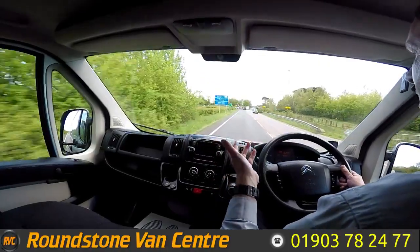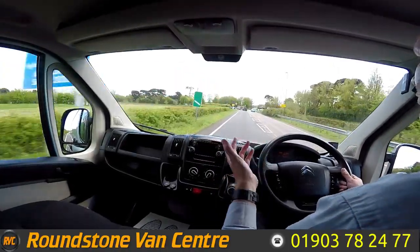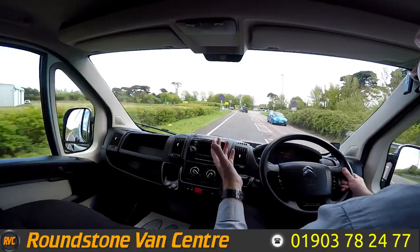And that's the final part of the video appraisal and road test of our Citroen Relay panel van. Thank you very much for watching this video.